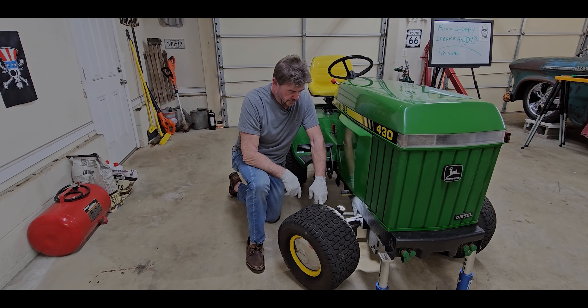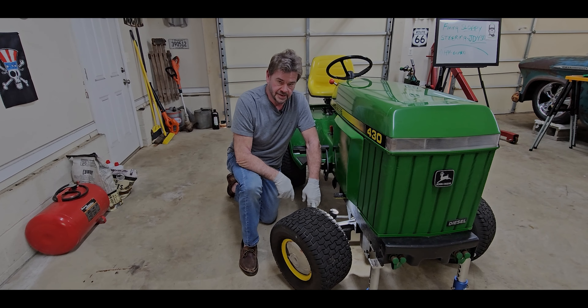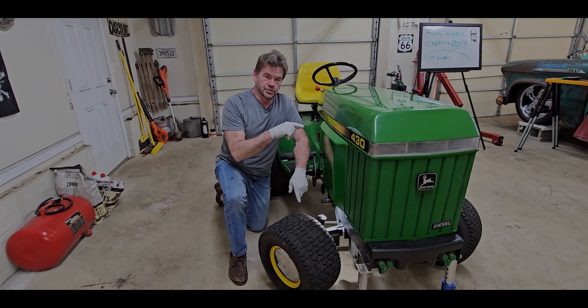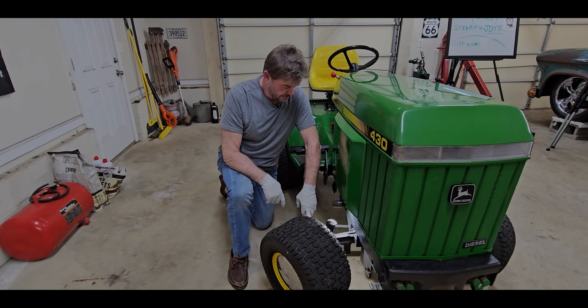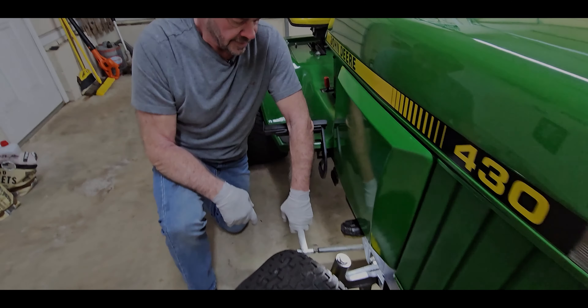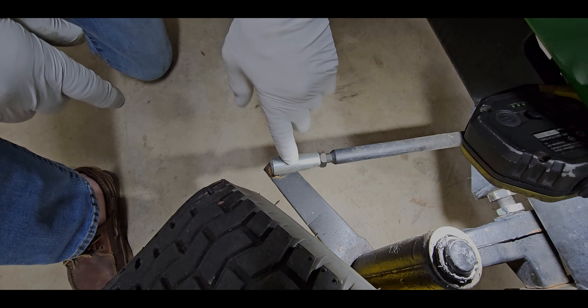Now we knock right on down to the tie rod ends. One tie rod end was good — these are sealed, you can't lube them. I'm pretty sure this is the one I replaced. These are still available from John Deere and were pretty reasonably priced.